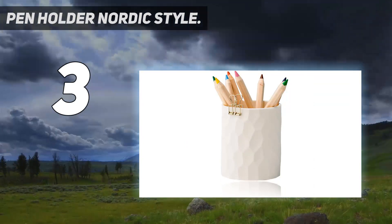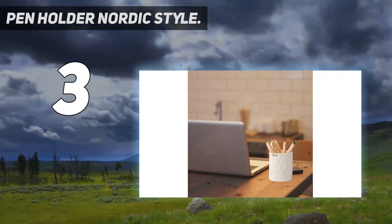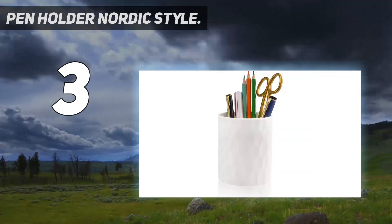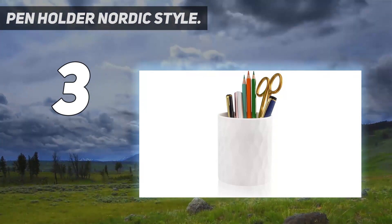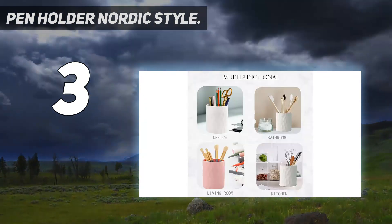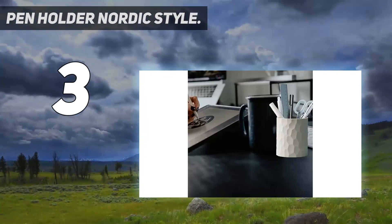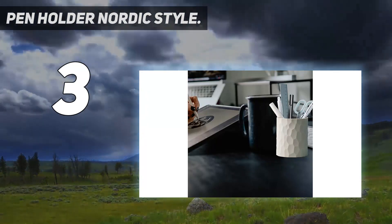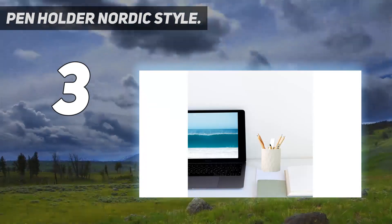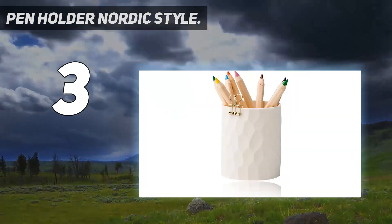The fresh and simple gray desktop organizer adds a modest and serene hue to your desktop. At 3.4 inches, the round base of the pencil cup is stable and does not fall over easily. The edges are smooth with an average thickness of three millimeters. The round, wide pen holder helps you find pens and pencils quickly, keeping your desk tidy.